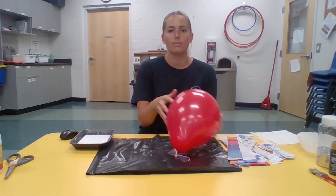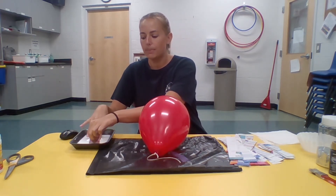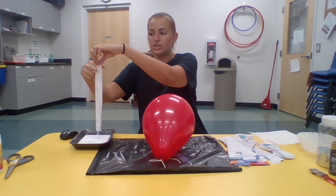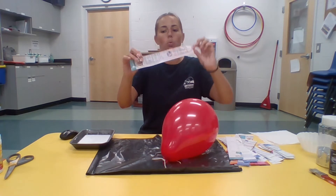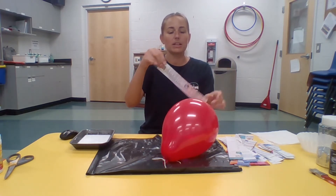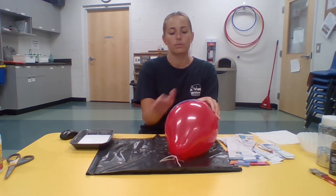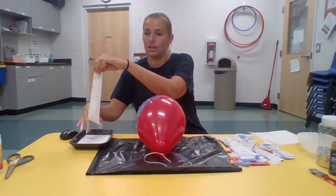Now we have all our ingredients ready to start the paper mache. Move anything you don't need out of the way so you don't get the glue and water mixture splashing on it. Take a piece of paper, dip it through your glue-water mixture, then use your fingers like scissors to run the excess off — you can do this twice if you have too much. You want it clean with just a nice layer of liquid. Then paste it over your balloon, and continue until your whole balloon is covered.